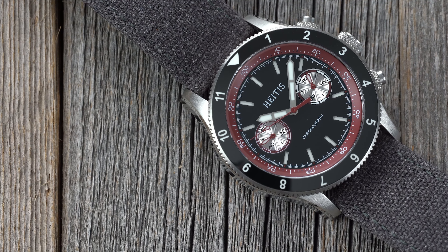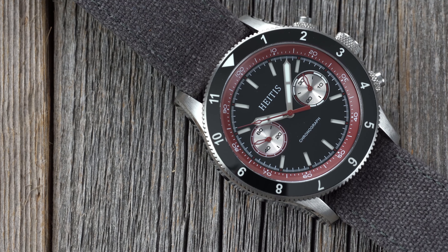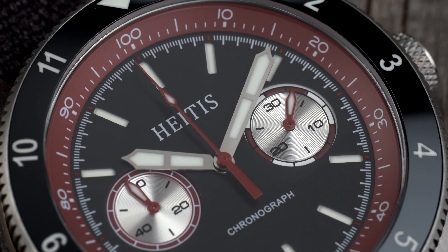A phenomenon I've noticed with Seagull ST19 movements is that they seem to find their way into dressier watches that feel fragile. This is something I haven't noticed with other movements, and as I said in the beginning, I am happy to see HIDIS drop this movement into a watch that has more weight to it.